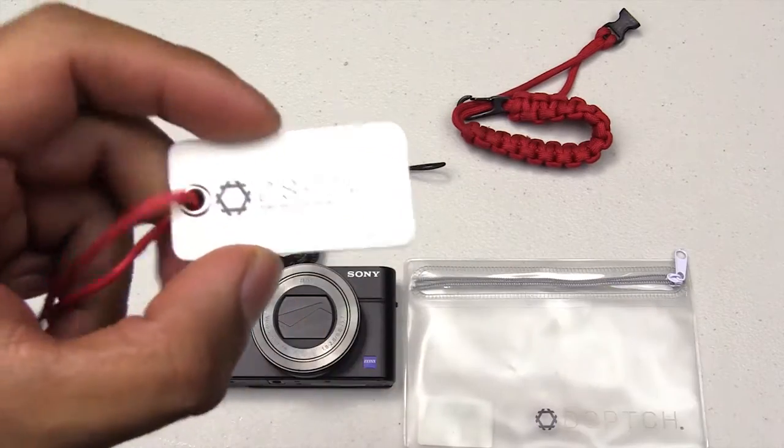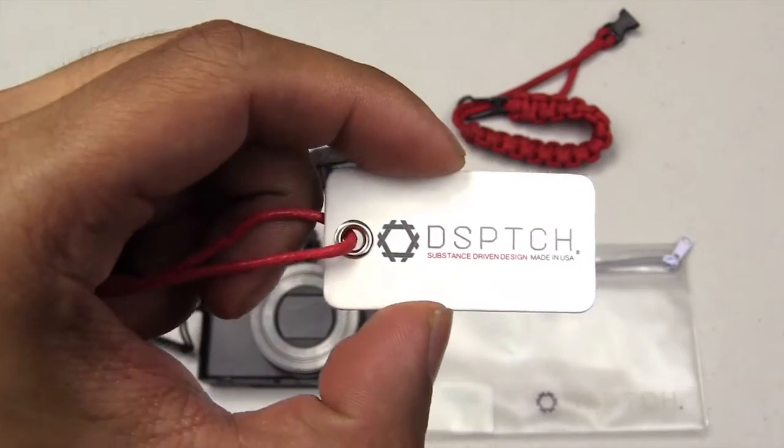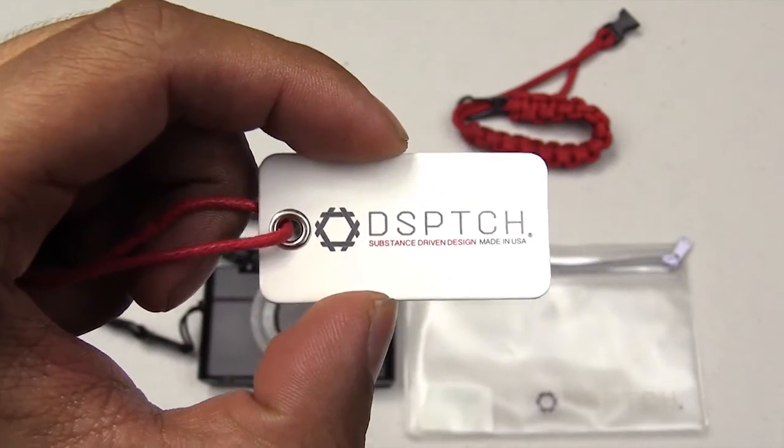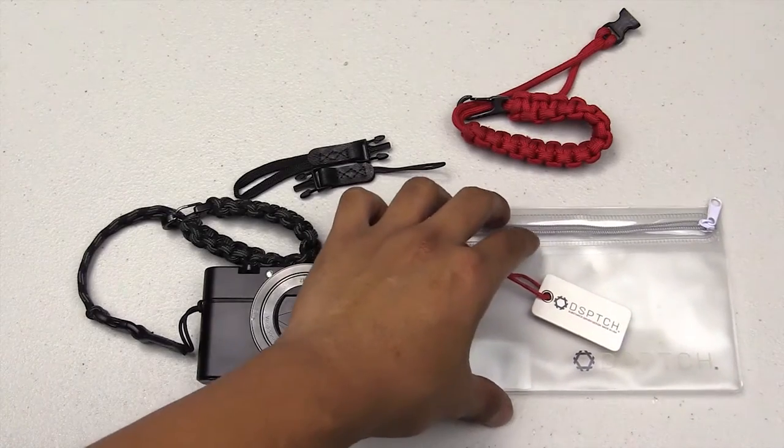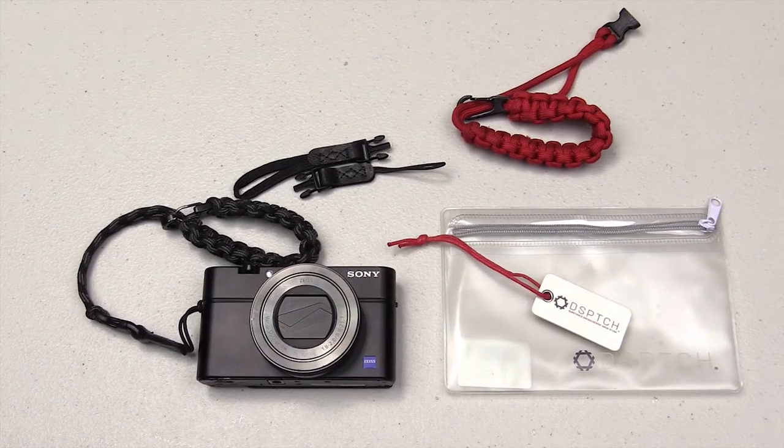Dispatch is a company based in San Francisco and their tagline is 'substance driven design, made in the USA.' I actually visited San Francisco not too long ago and visited the brick and mortar store over there. Pretty cool.